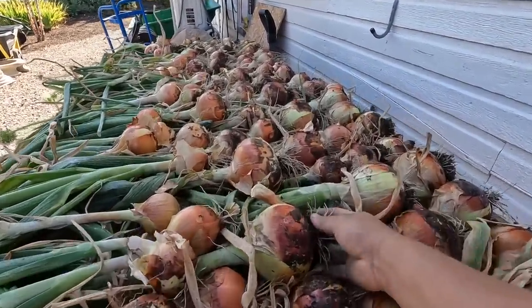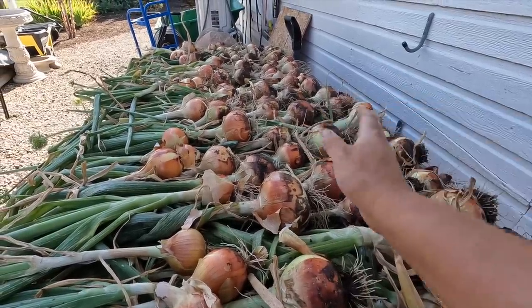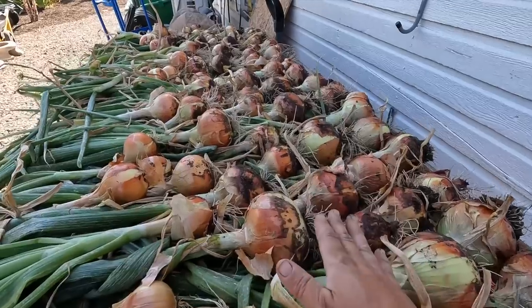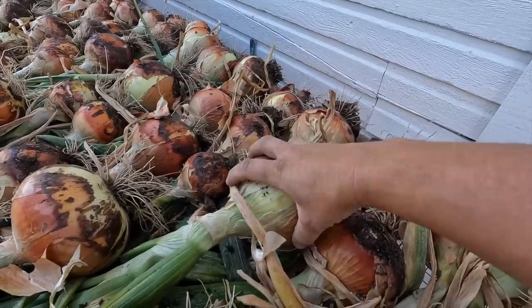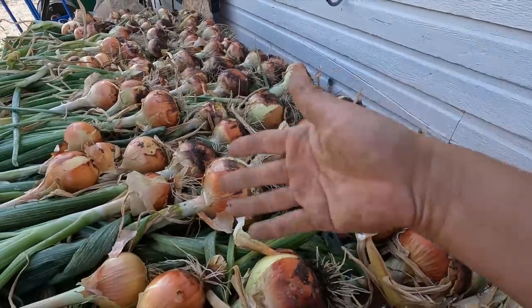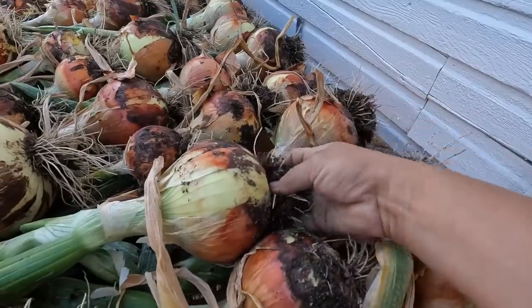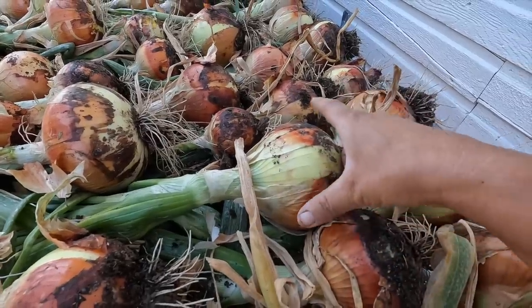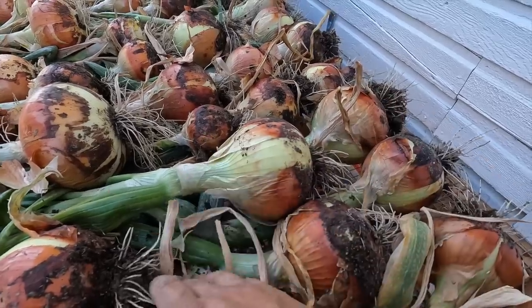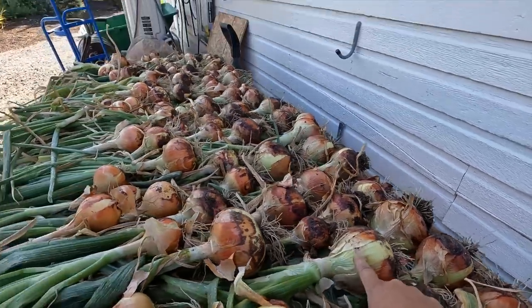They'll dry for about three to five days, and once these are dry my other onions will probably be ready to harvest — we'll clear these off, get them prepped for storage, and bring the next batch in. When they sit here and dry, the fresher skin areas will dry up a bit to help protect the bulb and help them store longer. They'll also soak in energy from the roots and green leaves into the bulb, which helps with sugar content. At the end of drying, we'll trim off the roots and stock, then move them into baskets in the root cellar.